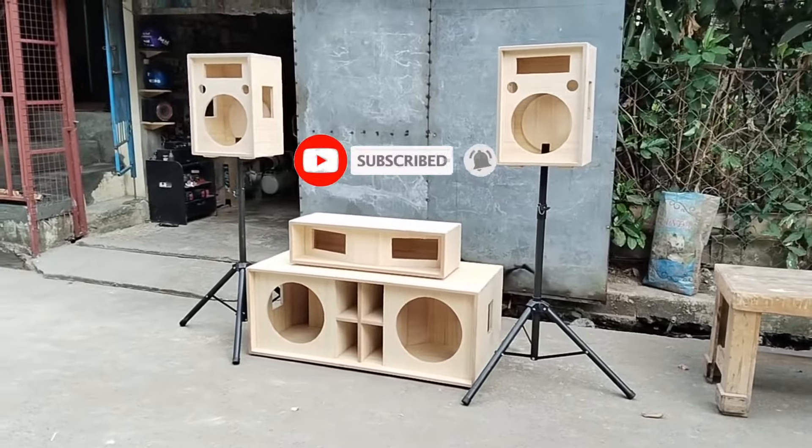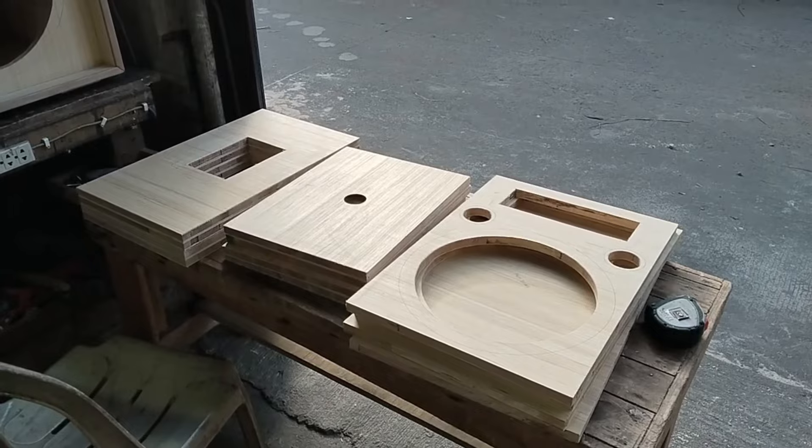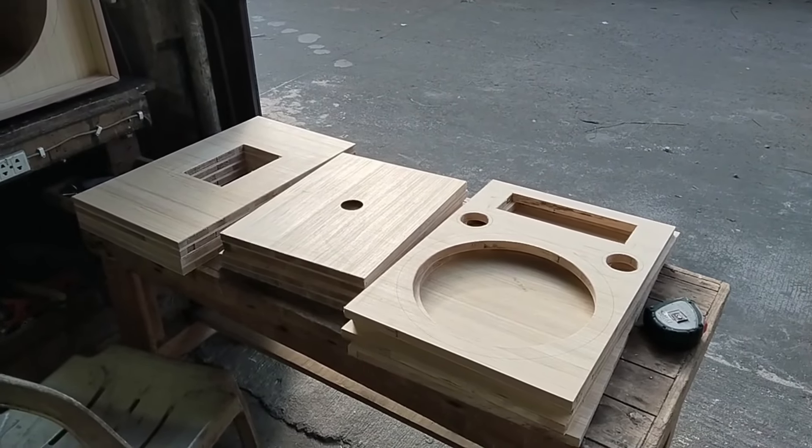This is crazy! Maraming maraming pong salamat sa inyo! Hi guys! Maganda at pinagpalangarap po sa ating lahat and welcome back to my channel.